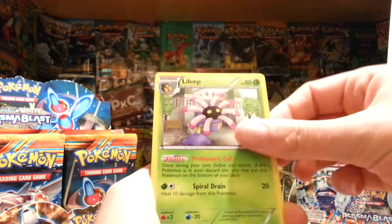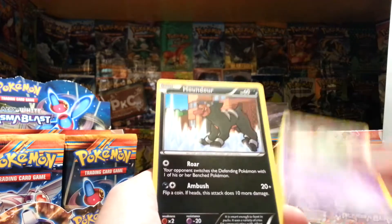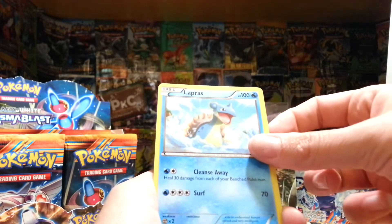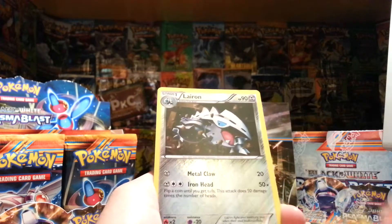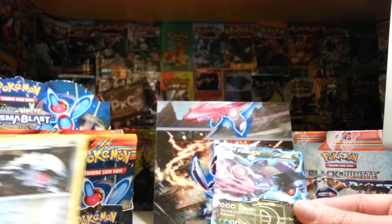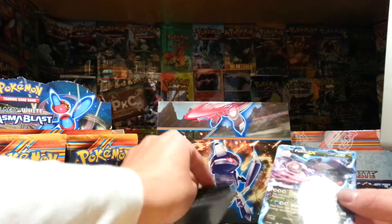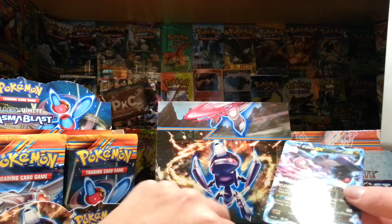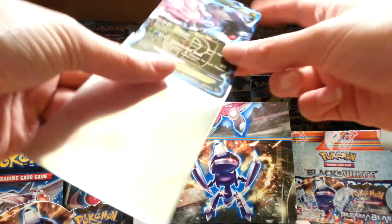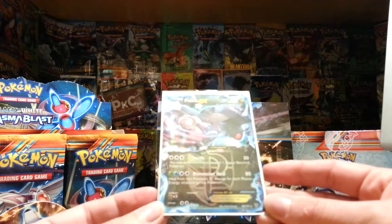We've got Glalie, Lulip, Laron, Teddiursa, Solosis, Houndour, Lapras, Tynemo. Reverse is the Laron. What? Already? Whoa, whoa, whoa. You guys totally have to watch my Elite Trainer Box opening because it's just so funny — the first pack of that I get something really good as well. So that's awesome.